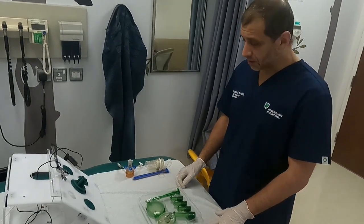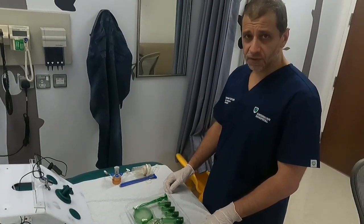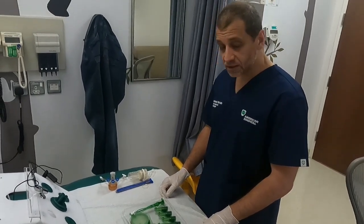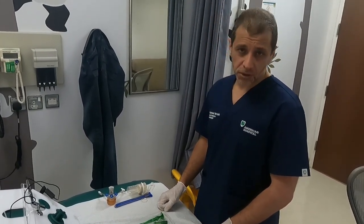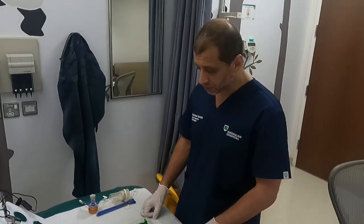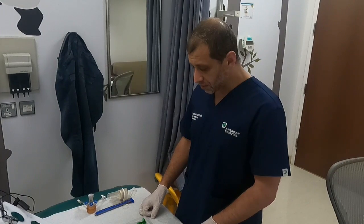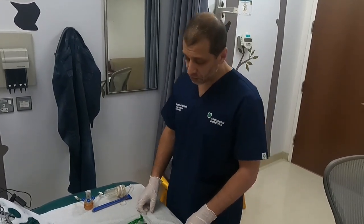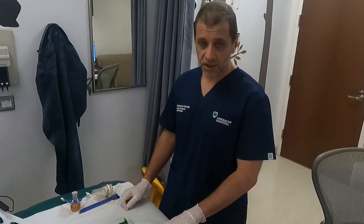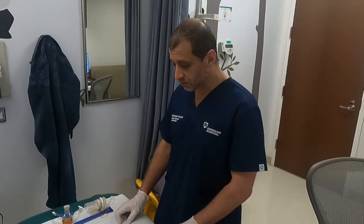Hello everyone. This is the first video in a series dedicated to single incision pediatric endoscopic surgery, also called single incision laparoscopic surgery performed on children. In this first video I'm going to be talking about the two most commonly used ports utilized for this type of surgery.